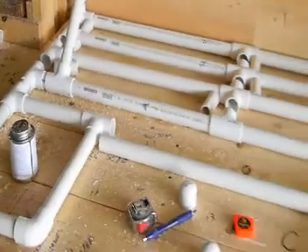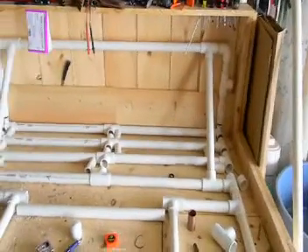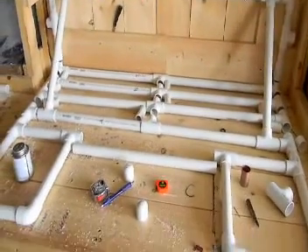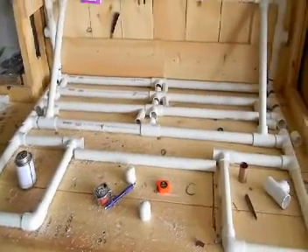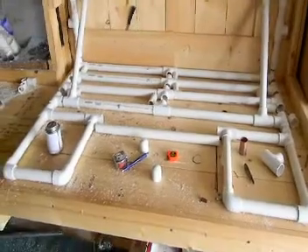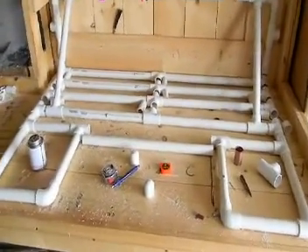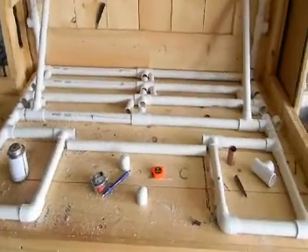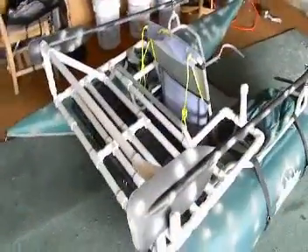This took about an hour to cut all this stuff up and get those pieces on there. In the next couple of minutes, when you see the next scene, I'll have this all glued together and ready to go. Hope you like it — it's pretty easy and straightforward. Then I'll show it to you on my boat.